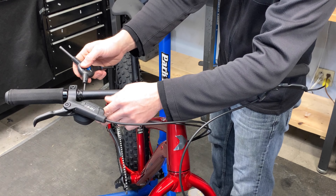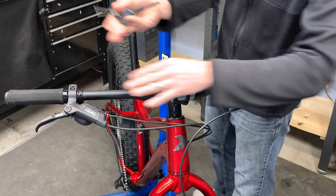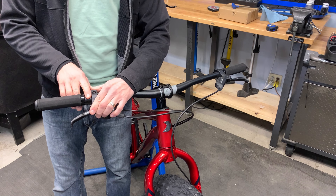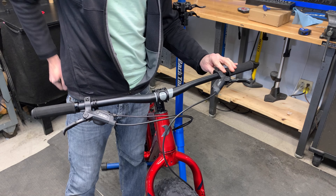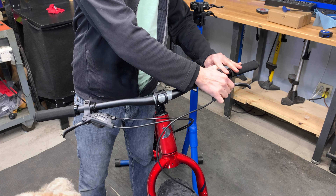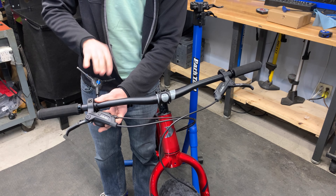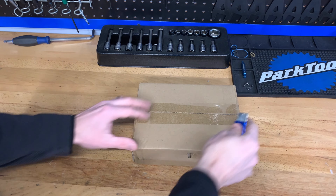Now I want to space the levers in the right spot. I find about a finger space between the end of the grip and the lever is a pretty good spot. I try to put them at about 35 or 40 degrees — I do have a protractor on the bench, but really whatever feels comfortable is a good way to do it. You can also use your phone; they often have a tool to set the angle. The SRAM Level brakes look absolutely awesome. I've just ridden it gently so far and these things are going to stop on a dime.